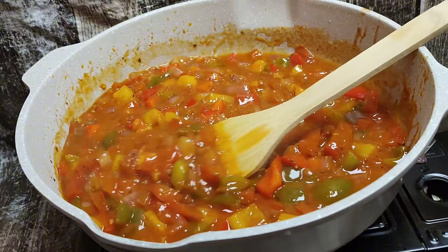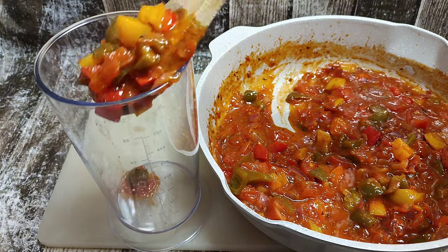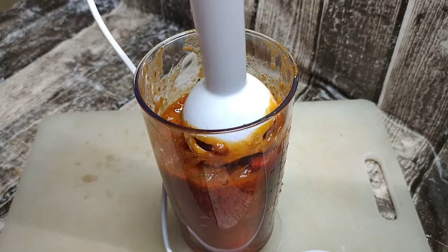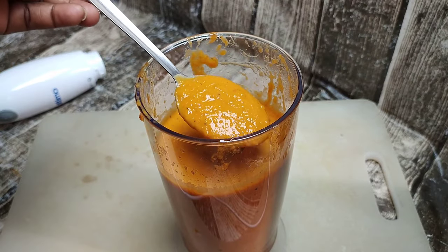Let the sauce completely cool down. Once cooled, go ahead and add it into a blender — I'm using a stick blender here. Transfer all of it in there and blend until smooth. You want the sauce to be nice and smooth, velvety and creamy.